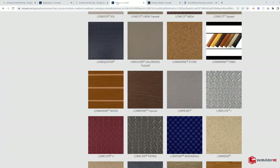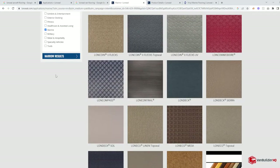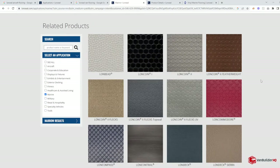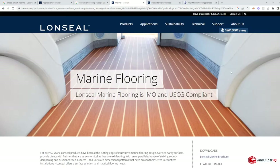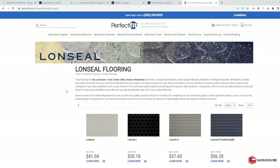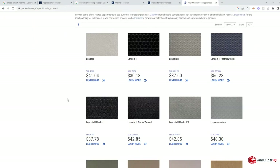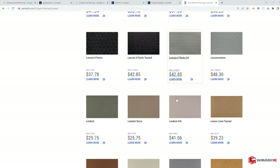Let's talk about all the different design options and the kinds of products they make — essentially the same thing, just different textures and different colors. We're on Lonseal's product page. In a minute I'll show you where I purchased mine from. I'm not affiliated with this at all, but I go to perfectfit.com because it's really easy to order from. There you can actually see prices and price out whichever floor you end up choosing.